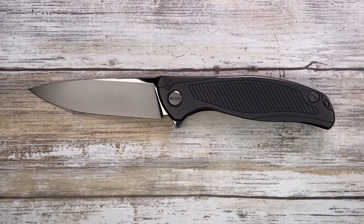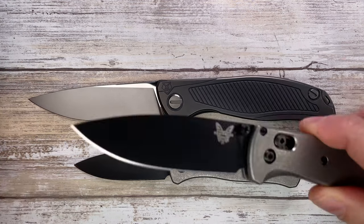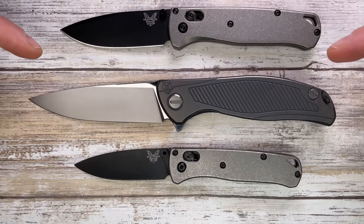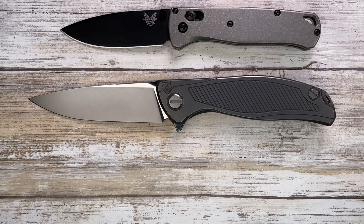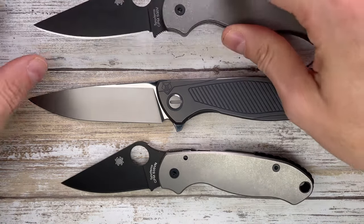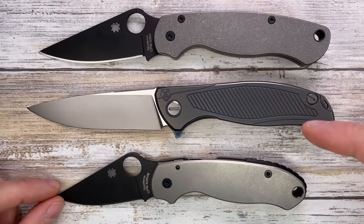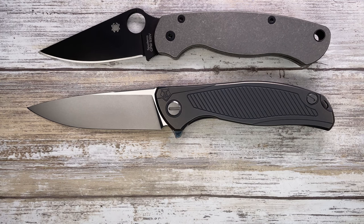Let's do a quick size comparison. Here I've got the Benchmade Mini Bugout, and you can see the F95 is like a big fella — this is not a small boy.